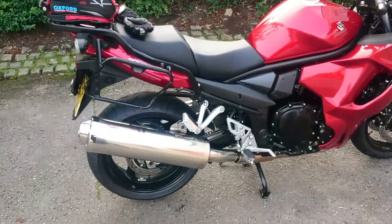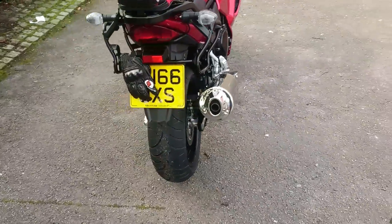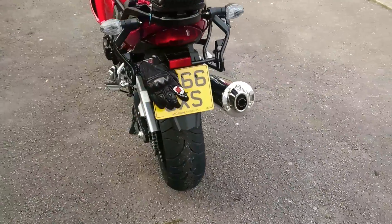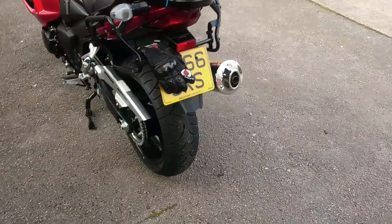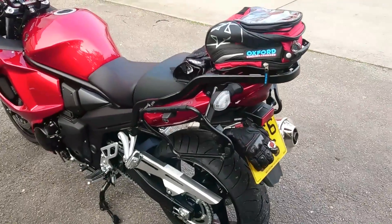Other than that, I think the bike's an absolute fantastic machine, it really is. It's got the 180 width back tyre on it, so not the full superbike 190s, but 180 — and that's good enough for me to do a bit of scratching around the country lanes on.